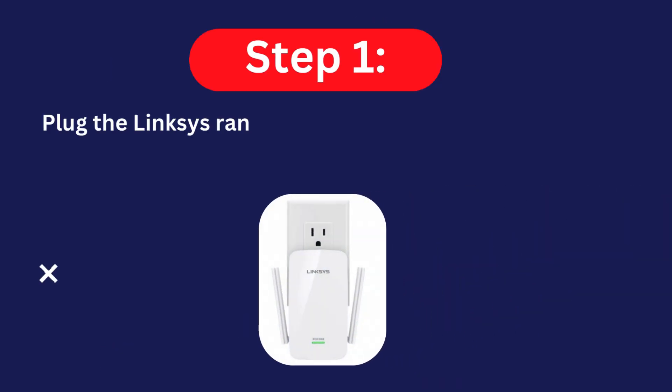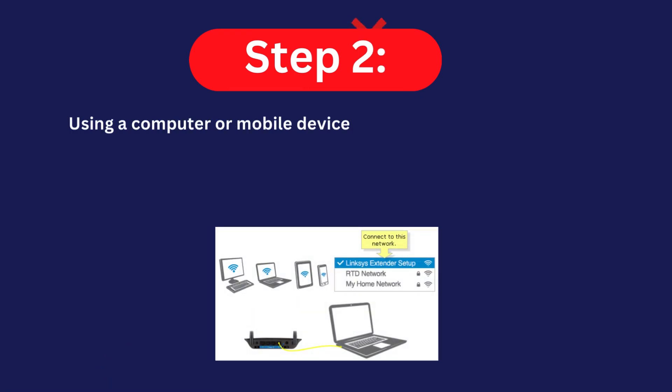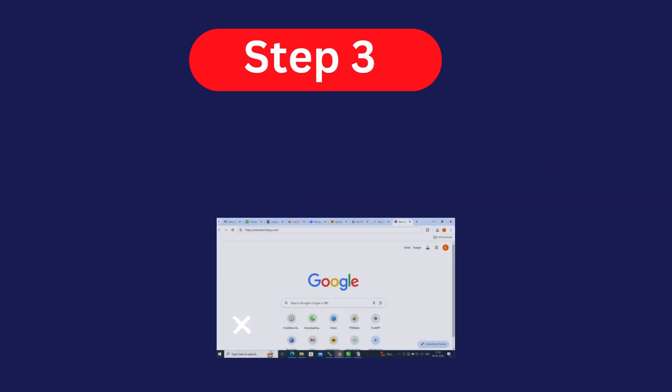Step one: plug the Linksys range extender into a power outlet and wait for the light to change to blinking orange. Step two: using a computer or mobile device, connect to the range extender's default Wi-Fi name, which is 'linksys extender setup.' You should be connected to this Wi-Fi to start the setup process.